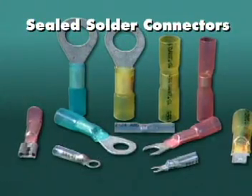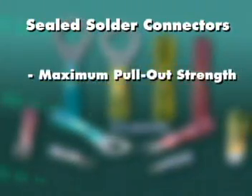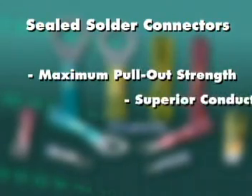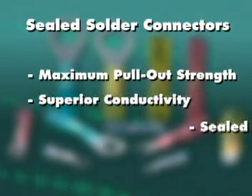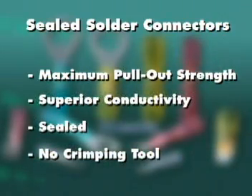Sealed solder connectors provide additional pullout resistance, superior conductivity, and a seal that prevents corrosion. These connectors eliminate the need for a crimping tool and take the guesswork out of soldering.